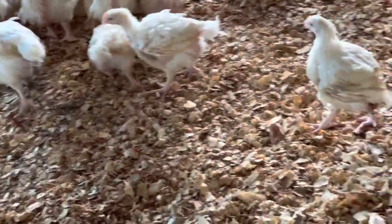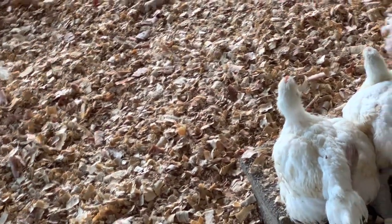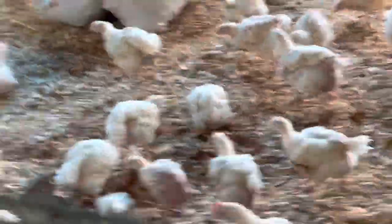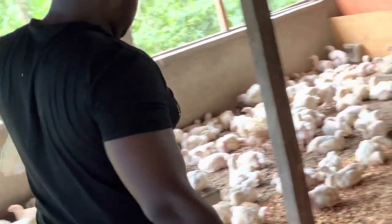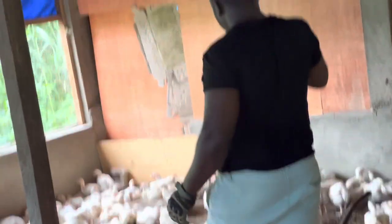You have to go to the wood shaving machinery and tell them you are using this litter for poultry. If there is any wood which is not good for poultry, they shouldn't sell you this litter. It is cheap but you will need someone to load them into bags for you.